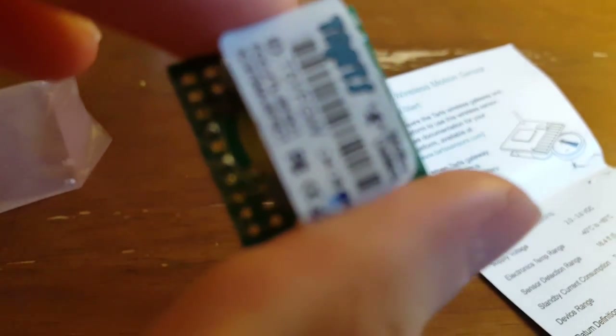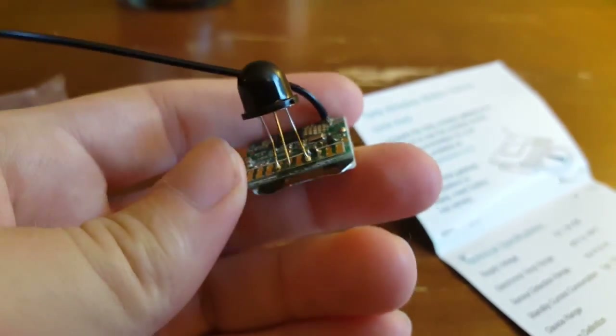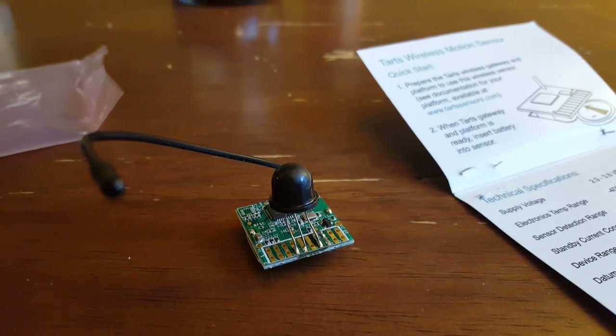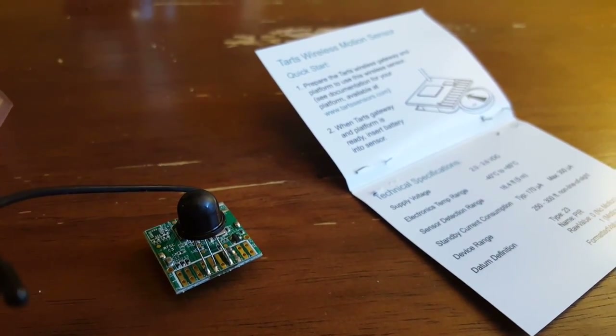You can put this anywhere you want — embed it in a project, hide it in the ceiling, or whatever you'd like — and you can get that wireless sensing capability right into your board. So that is the motion sensor from Tarts Sensors, and in future videos I'll probably show how this actually works in practice, and I'll show some of the other sensors that Tarts sent me.